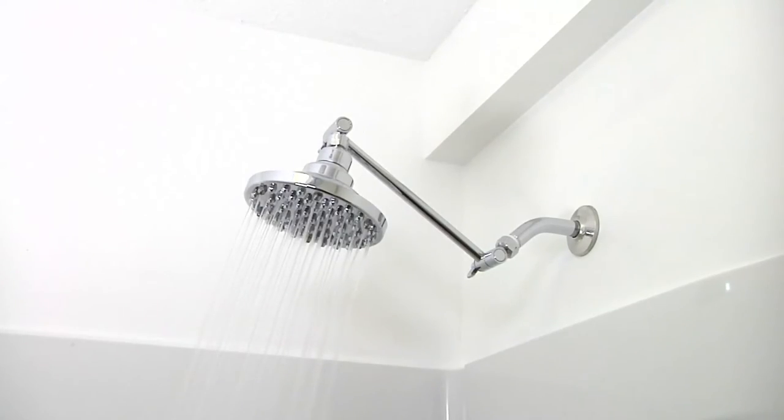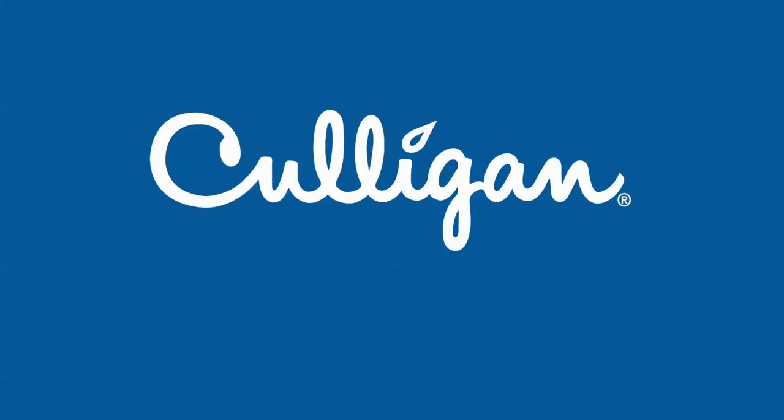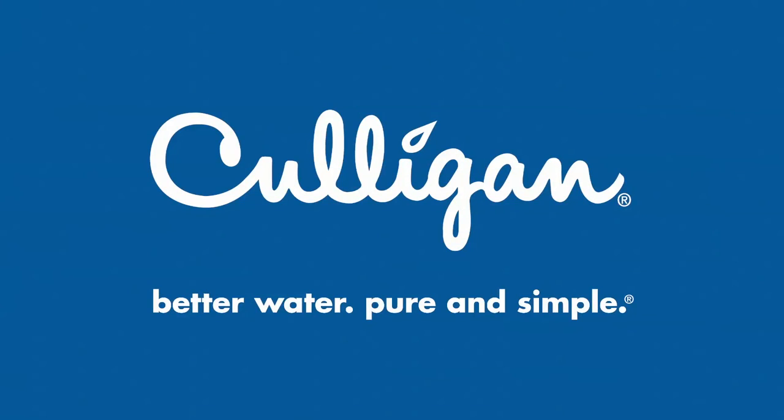Flush the cartridge for five minutes. You are now ready to enjoy fresh shower filtered Culligan water.